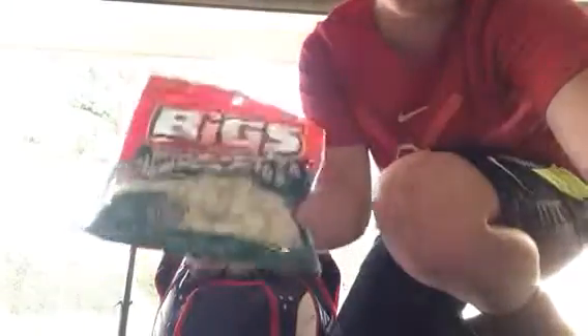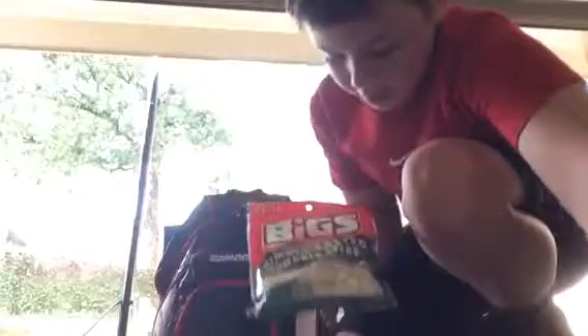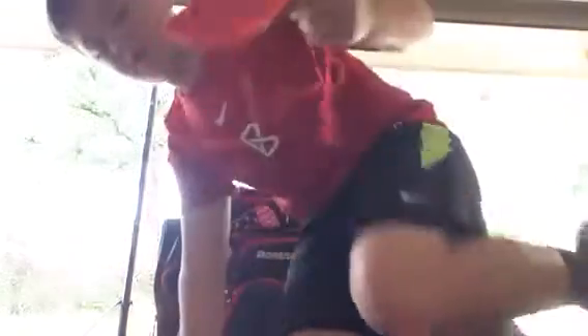If y'all have not tried pumpkin seeds before, you need to go try them - they're awesome. The good thing is you don't have to put them in your mouth, crack them, and take them out. All you have to do is just chew them up. Some fields have turf so they don't allow seeds, but if you don't have turf, that's good for you. Next we've got my glasses - these are Under Armour ones.